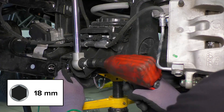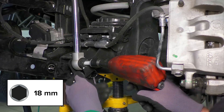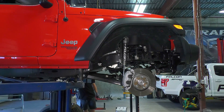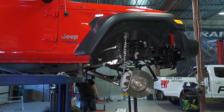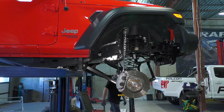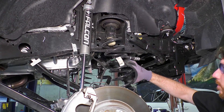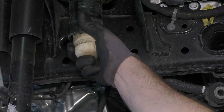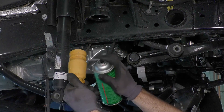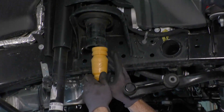Support the axle and remove the bolt on the axle end of the front shock. Raise the vehicle or lower the axle until the springs are loose. Be aware of the brake lines, ABS lines, and any other wires — as much as possible, avoid stretching these. Remove the spring. If you have the Falcon bump stops, install them at this point. These bump stops are included as part of the ST4 and CT4 lift kit systems.